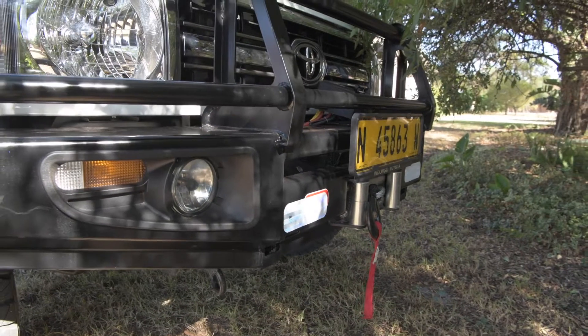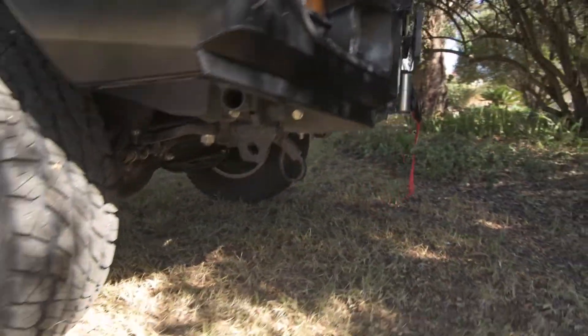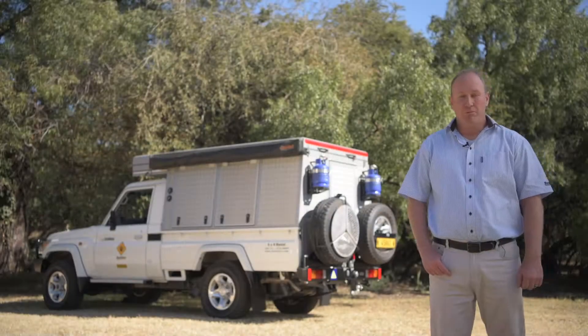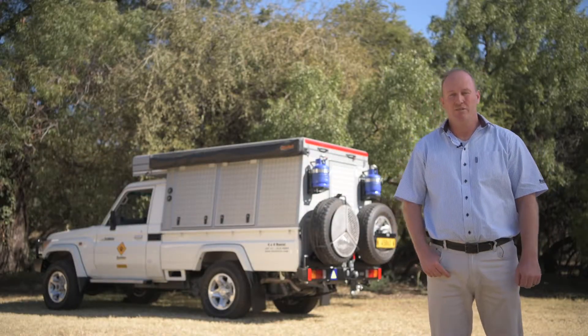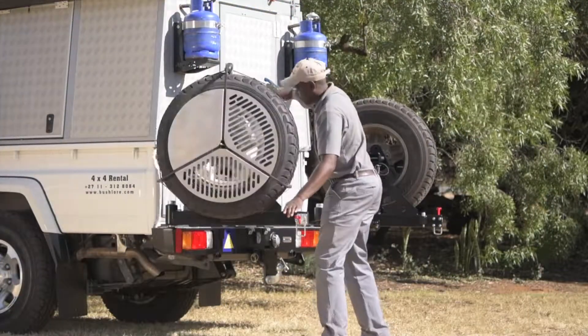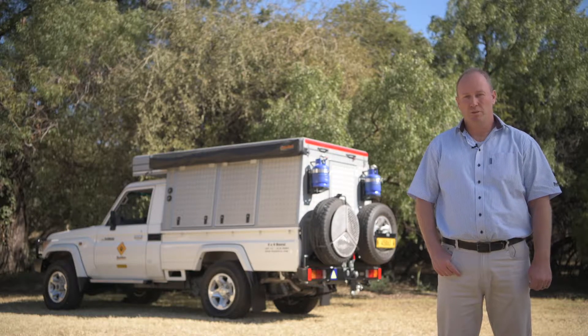The vehicle comes standard with the bull bar, winch, upgraded suspension, and a snorkel. It's got a double fuel tank, so it's 180 litres of fuel. The rear bumper has double swing arms, a dual battery system, and an additional solar system on the vehicle — so you've actually got three batteries on this vehicle.